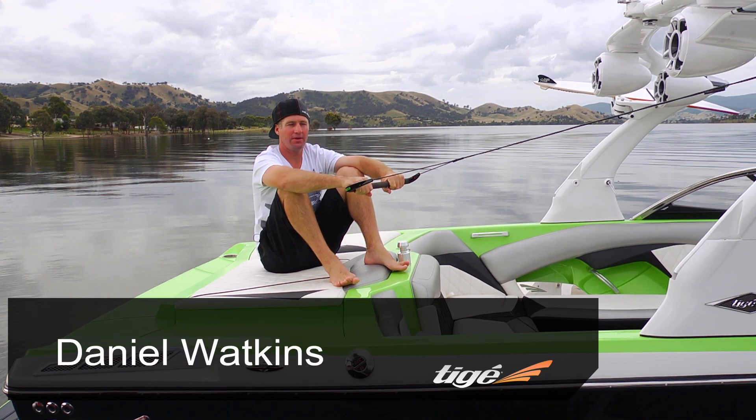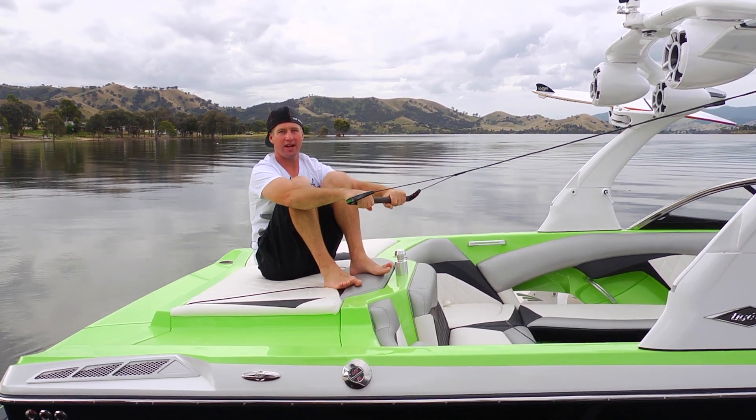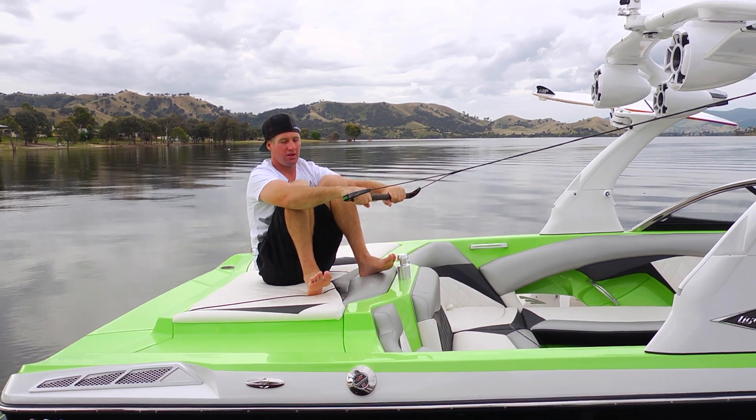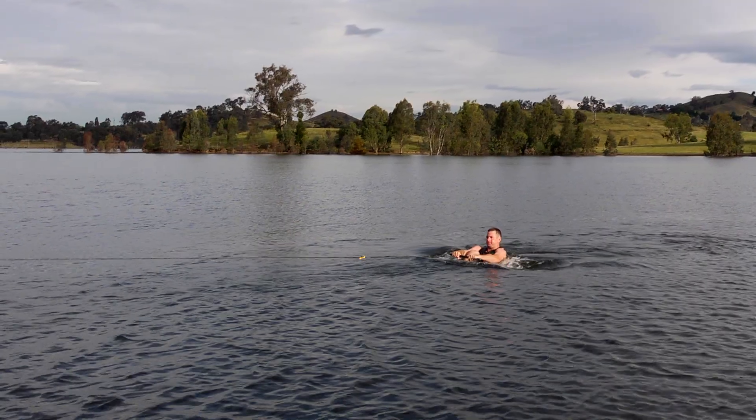Getting up on a wakeboard for the first time, you want to remember to keep your knees bent right up to your chest and your arms straight at all times. When you're sitting in the water ready to go, with your knees bent right up to your chest, put your arms around and hug your knees. As the boat takes off,